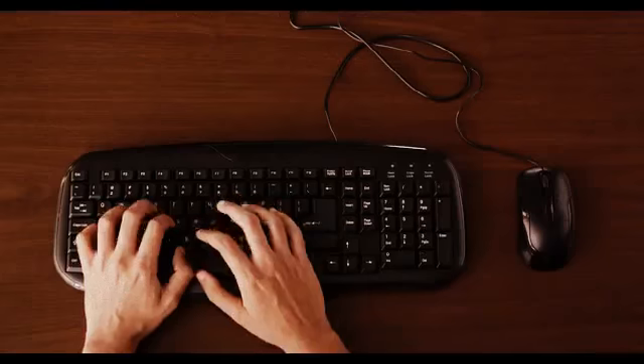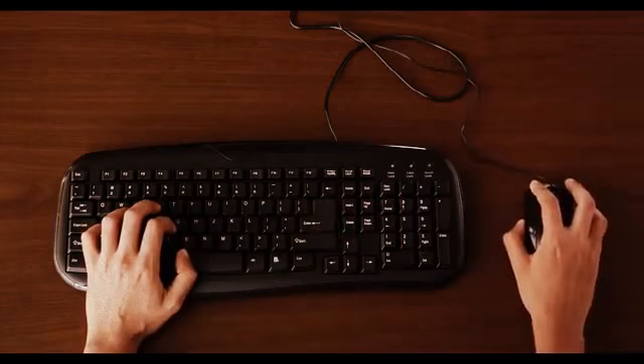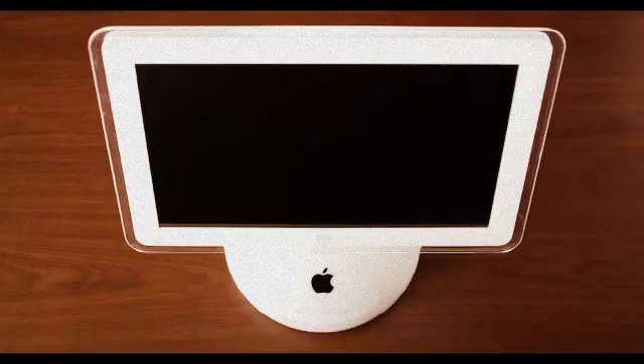We've been using our computers like this for the past 30 years. But this doesn't work great in every situation. And our computers don't look like this anymore — they look like this, or even this. A keyboard and mouse don't make sense anymore.